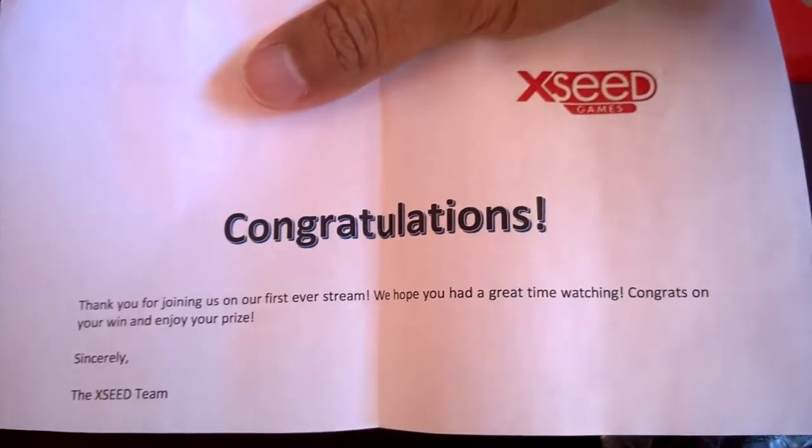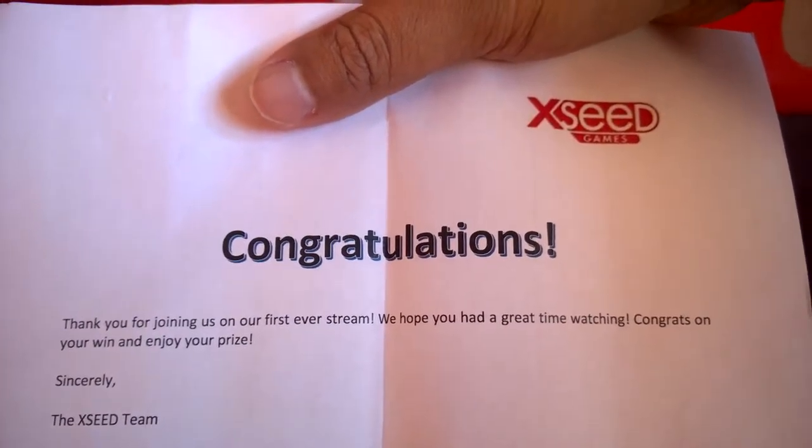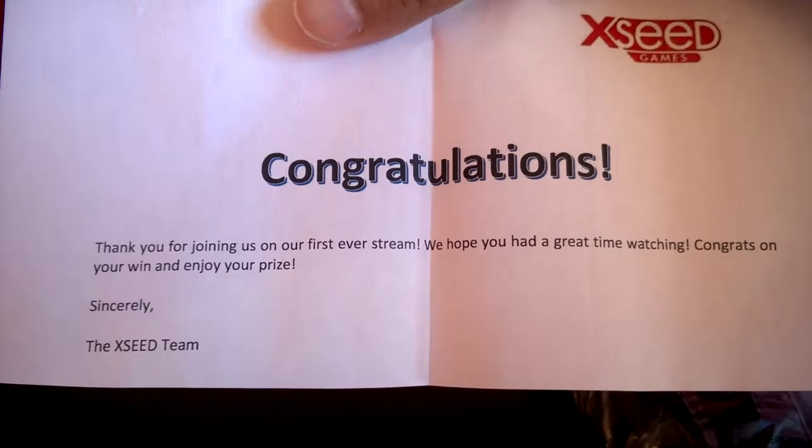I think that's a move — oh, it's a move. It says... Congratulations, thank you for joining our first ever stream. We hope you had a great time watching. Congrats on your win. Enjoy the progress — until the Exceed Team.